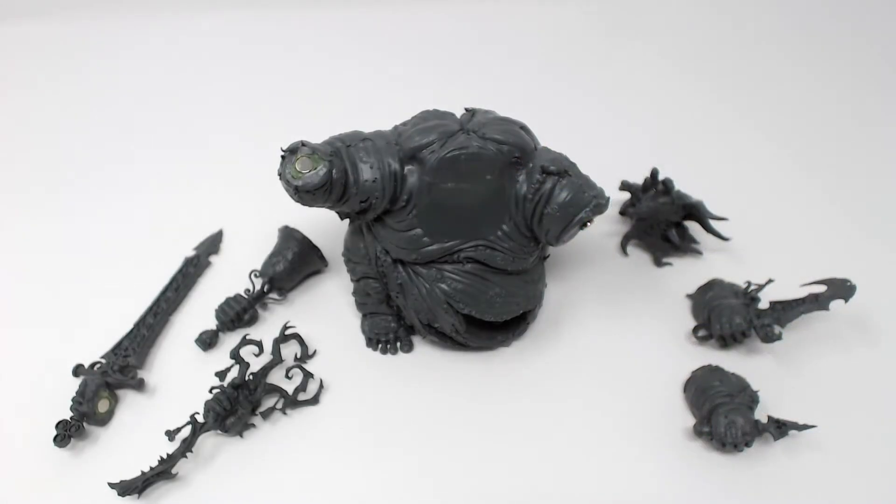Hello everyone, today I thought I'd give a quick look into how I magnetized my Great Unclean One. First thing, you're going to need a Great Unclean One — obviously the new plastic kit.